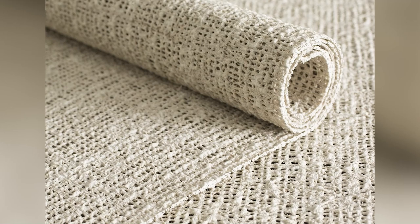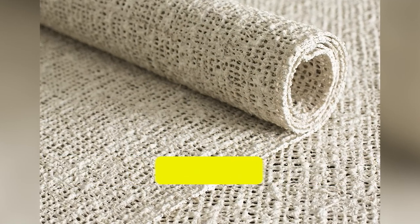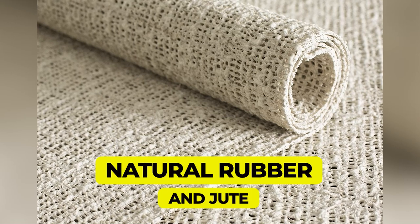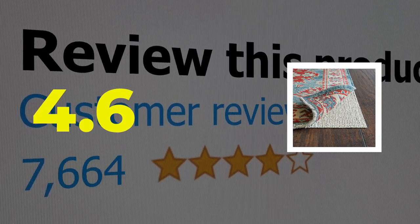Here are the main features of this product: available in both rectangular and round, and made from natural rubber and jute. This product's customer review is 4.6 out of 5.